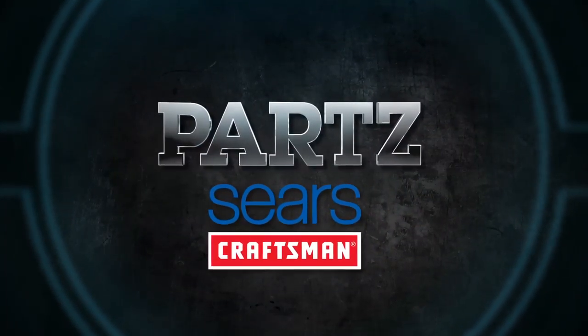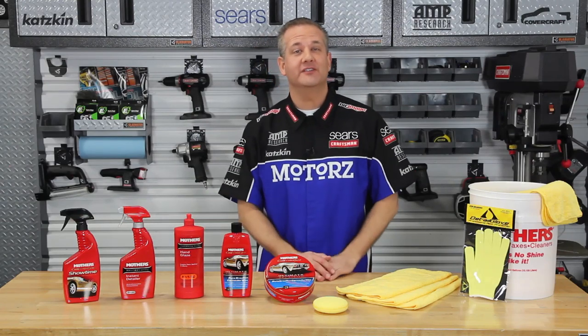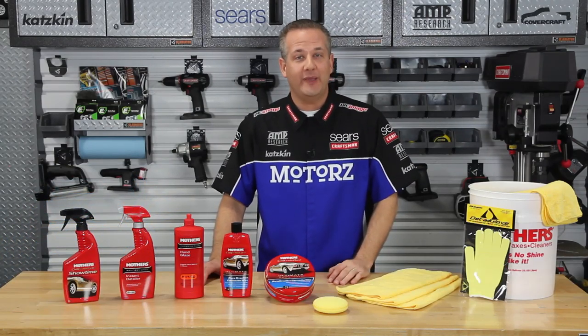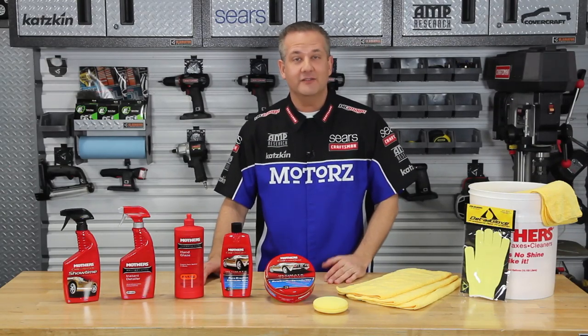Brought to you by Craftsman at Sears. So you just got a vehicle wrap like the one featured in this episode. And if you watched our previous episode on everything you want to know about vehicle wraps, you'll know that you need to take care of it just as you would any other painted vehicle. But is the technique any different since it's vinyl and not paint?